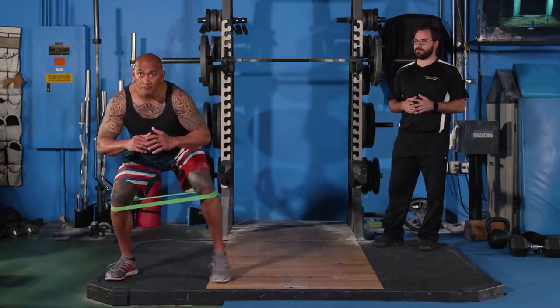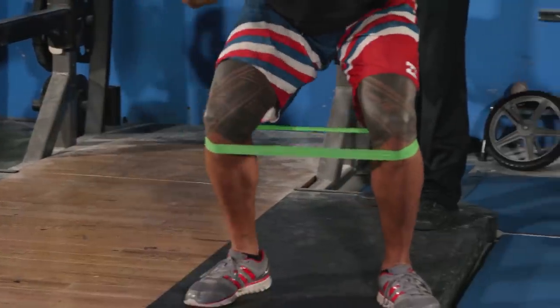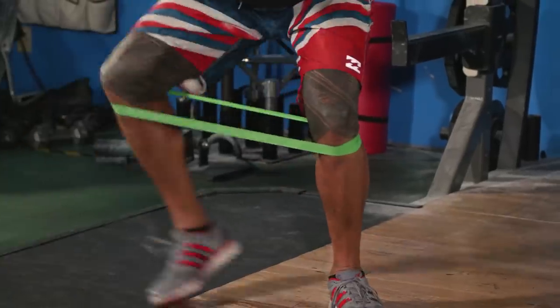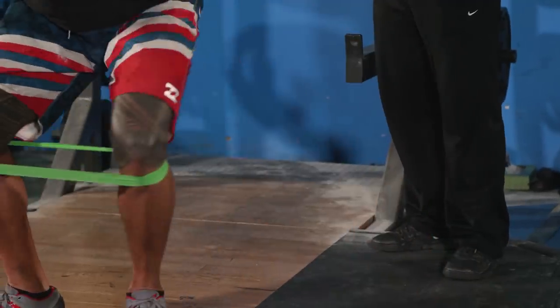This exercise is a lateral band shuffle. I'm looking for him to pretend like a ceiling is right above his head, keep tension in the band, and push his knees out. It's a great exercise to work the outer hips and make sure that once we start squatting, his knees are getting into decent position.